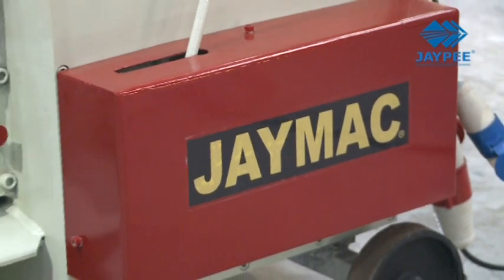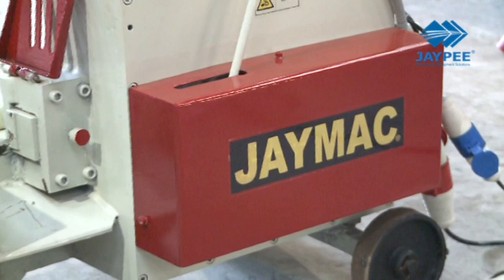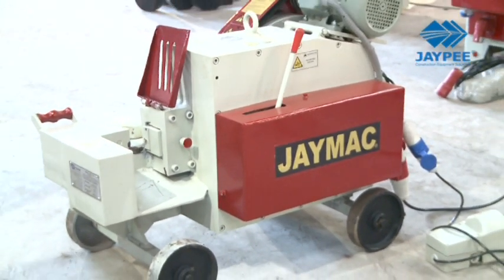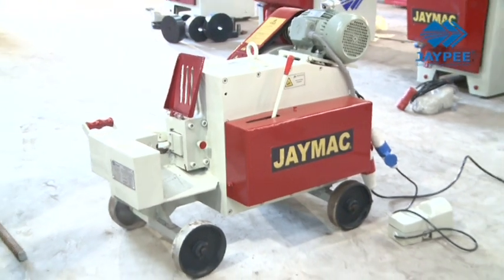Built to withstand high speed impacts, the JMAC bar shearing machine shears rebars and other various forms of round bars with a single stroke.